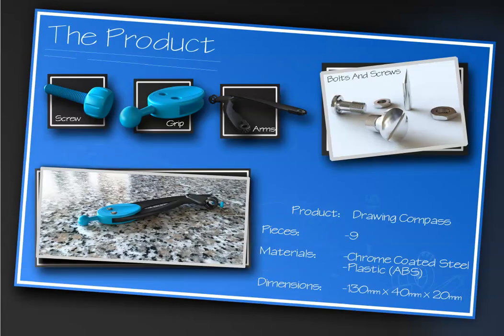The next page shows the product: there's a picture of the compass assembled and then also the parts as it's disassembled — the screw, the grip, the arms, the bolts and screws. The product name is 'drawing compass,' there are nine pieces, the materials are chrome-coated steel and plastic which is an ABS, and it includes the overall dimensions of the product.